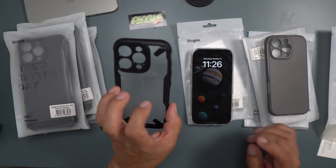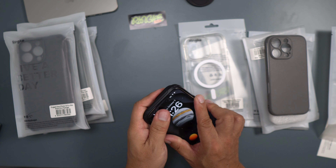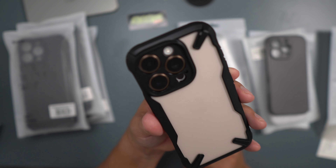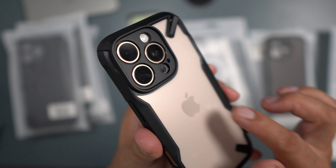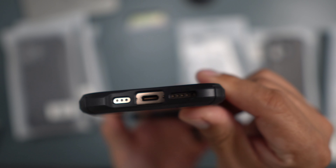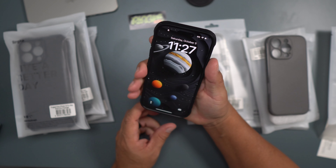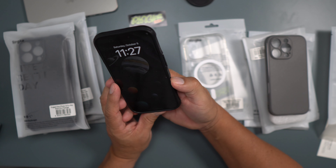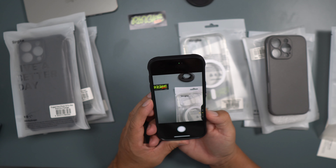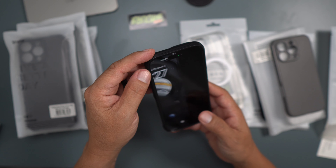The next one is the Fusion X — one of the most popular Rinky cases out there because it's just a great design. It doesn't have MagSafe, which is a bummer, but I do like the camera protection on the Fusion X. It covers the lens up top and you have awesome corners for shock protection all over it, with a sleek design that looks good and feels good in the hands. Great grip, fantastic buttons. The camera control works well on this one too — they did a good job with it.